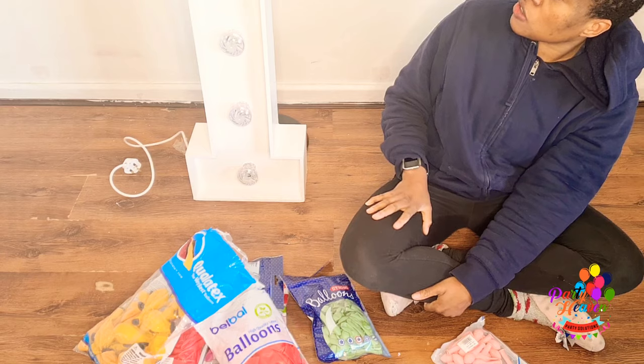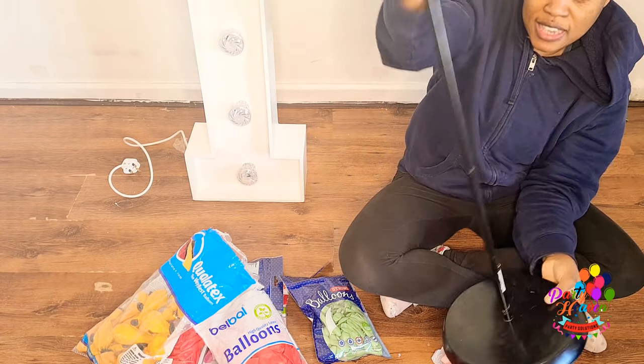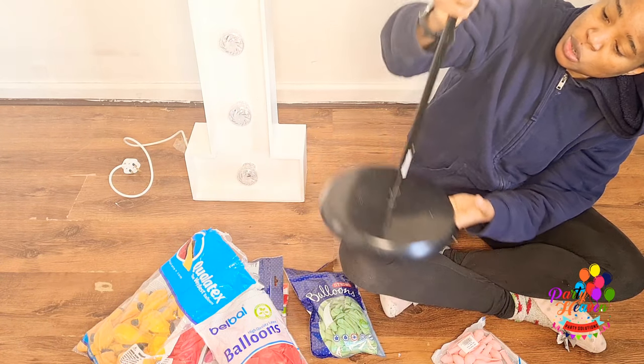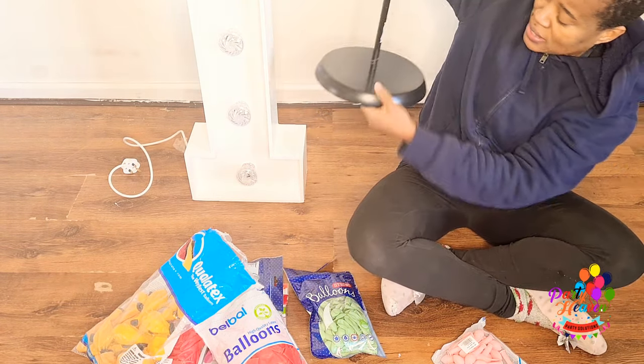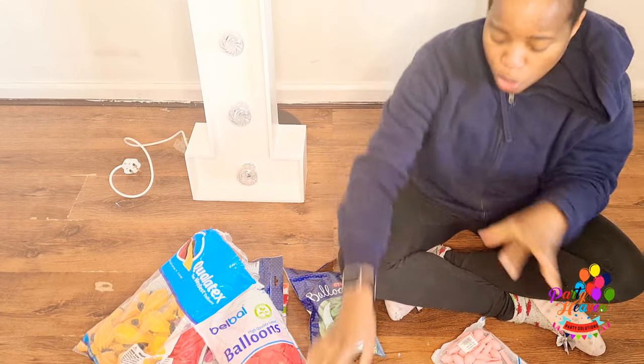Those are all the colors I'm using, and I've got some five-inch balloons in all the colors. We're styling this number one as a first birthday kind of idea. The plan is to arrange the balloons using an Ikea stand. Let's get into inflating the balloons and I'll explain how this is going to go.